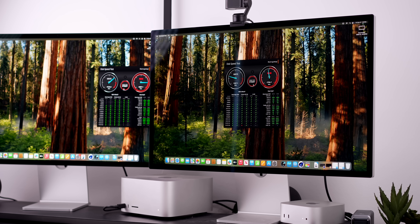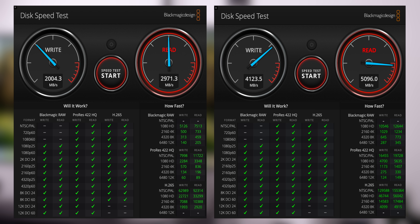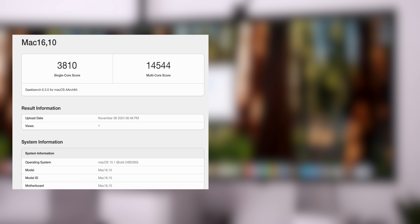After a few hours of testing I'm pretty surprised by the results — I've come to a different conclusion than with the M2 versus M2 Pro. Starting with the Blackmagic Disk Speed Test: the M4 scored 2,004 MB/s write and 2,971 MB/s read. The M4 Pro was roughly double: 4,123 MB/s write and 5,096 MB/s read.